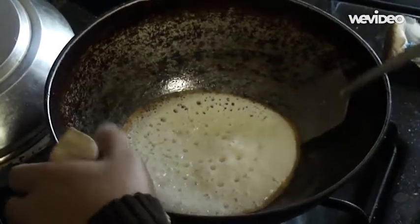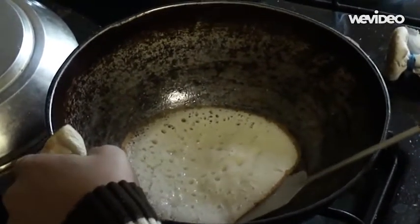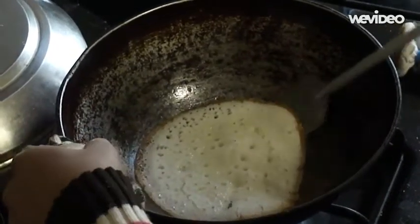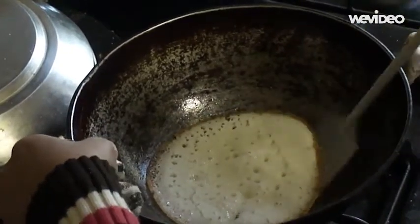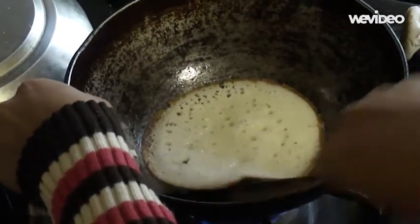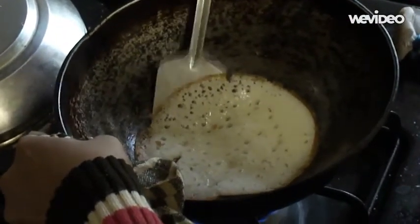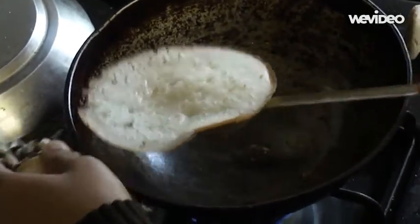Once the Appam cooks through and gets crispy, you should be able to take it out like how Priya is doing it. It should come out really easily. If it sticks, use enough grease or oil to lace the bottom of the pan so that it comes off. As you can see, it is really crispy on the bottom, really fluffy and spongy on the top, and she didn't have a lot of difficulty in getting it out.